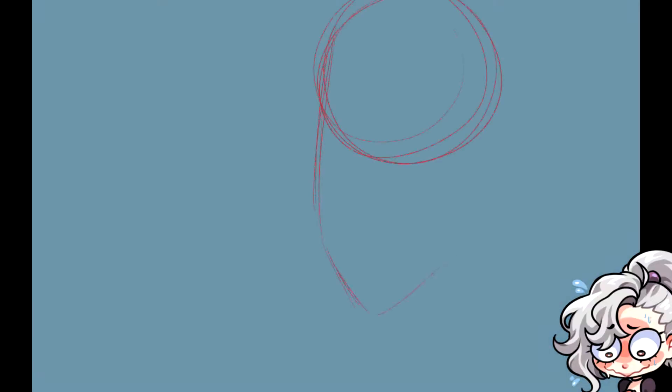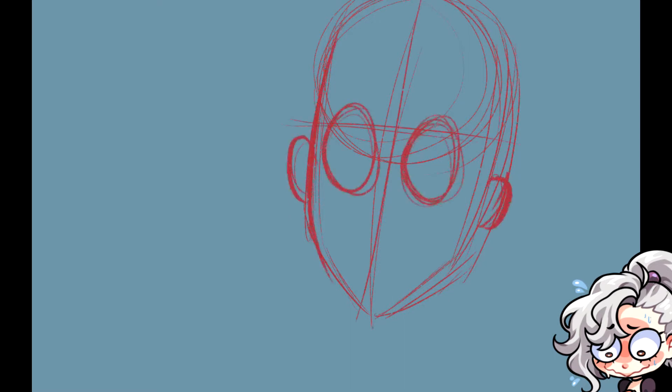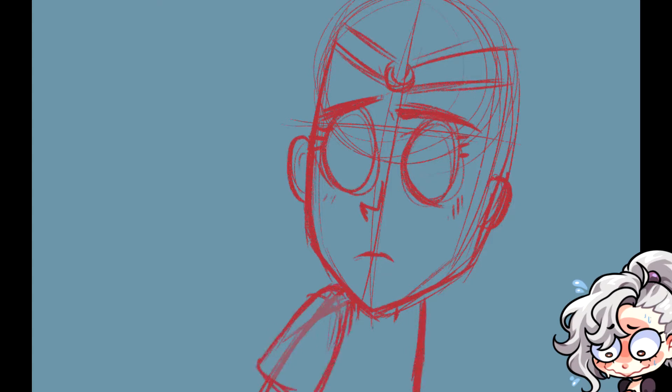Hey guys, you know how I did an Overwatch/Disney piece yesterday? Well, I colored this one. I drew this — it's a Don't Starve mixed with Sailor Moon. If you guys don't know what Don't Starve is, it's a game you should probably check out. It came out a very long time ago. I didn't even hear about it until my partner told me about it, and I became incredibly addicted to it — to the point that I shipped these two characters so much.